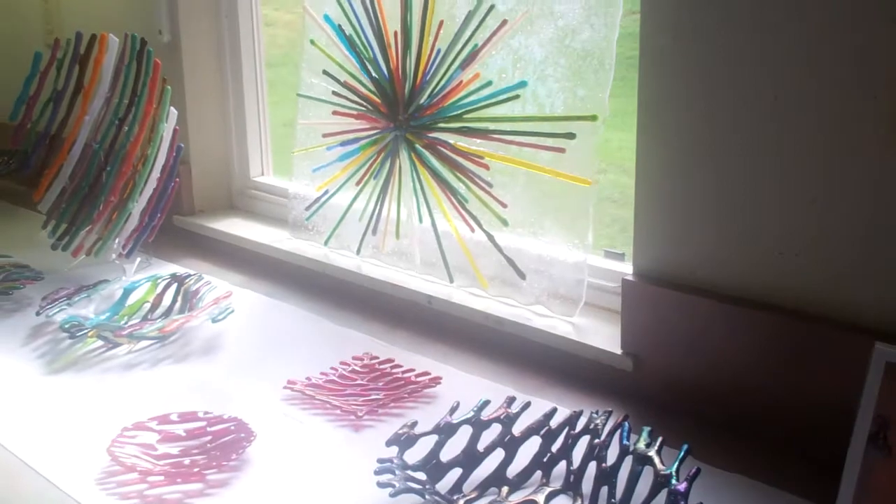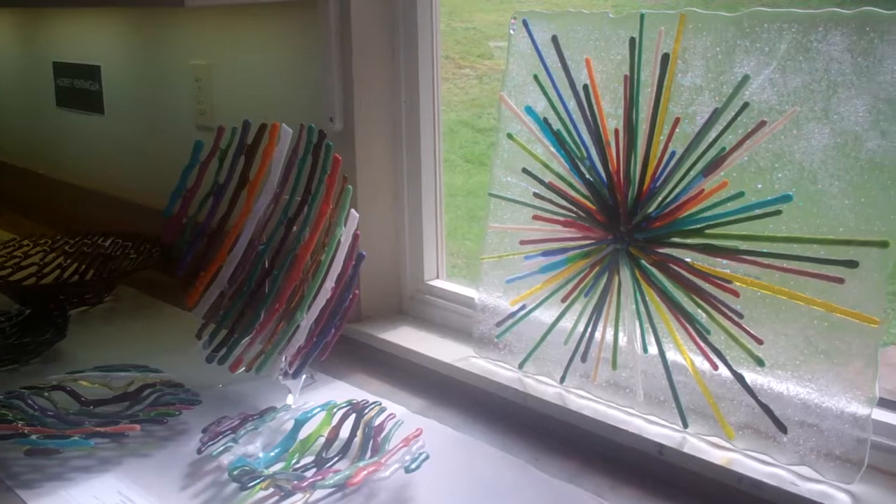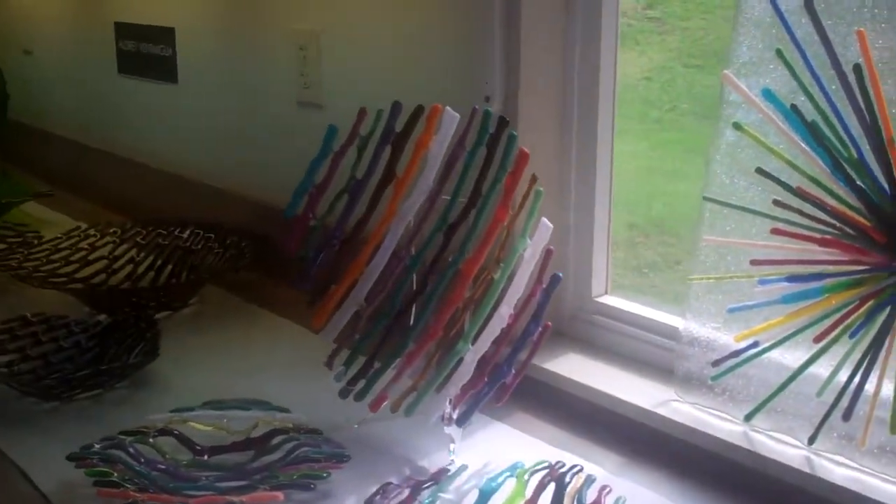What I really like to do is this — the Maui Strands collection. It's strands of colored glass fused together with almost an invisible tack fuse.